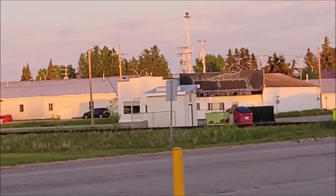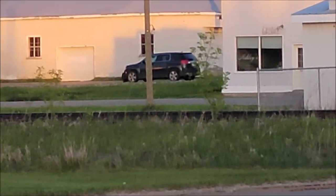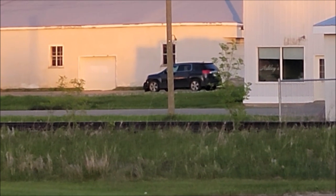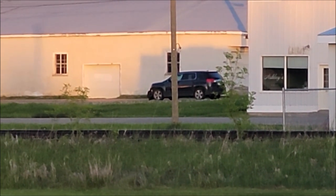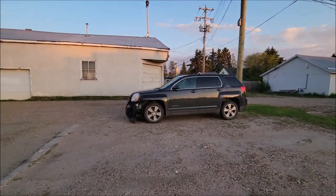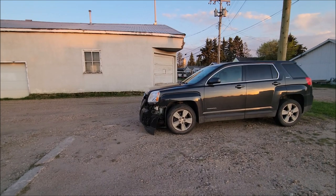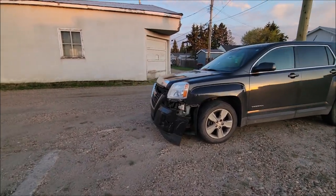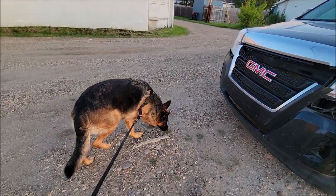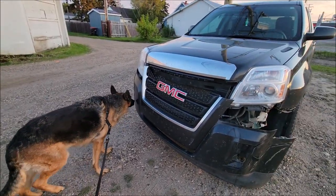We brought it to Billers of course because they rock. Let's go have a look at Billers - look at Shelly's Terrain. I think I see it. Does it look wrecked? Don't look too happy. Okay let's get closer - hopefully there's no frame damage.